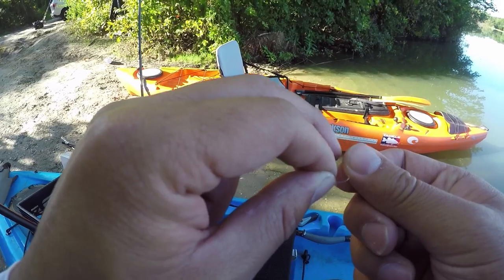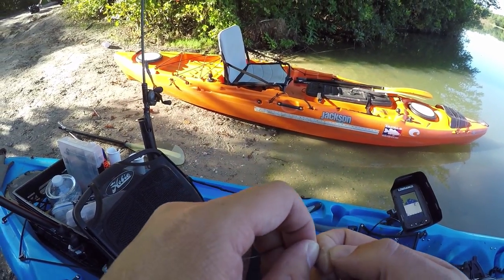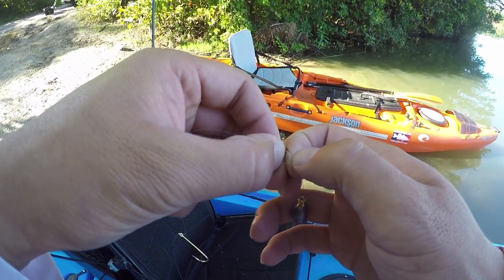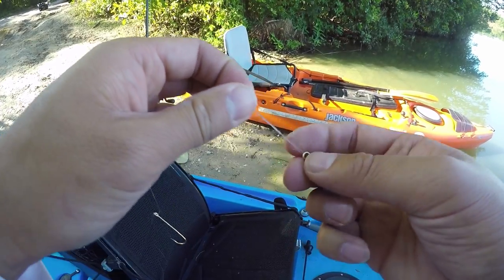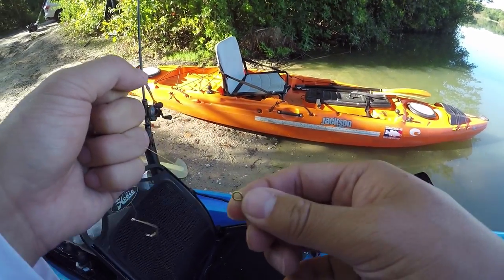If I really want it as light as possible, I wouldn't even be drop shot fishing — I'd probably be doing a jig head high-low rig instead, which I'll show you guys next time. That is a very effective lure, especially in fall too when you're combing the water column and actively swimming a lure. But today, we want to keep this weight at the bottom.